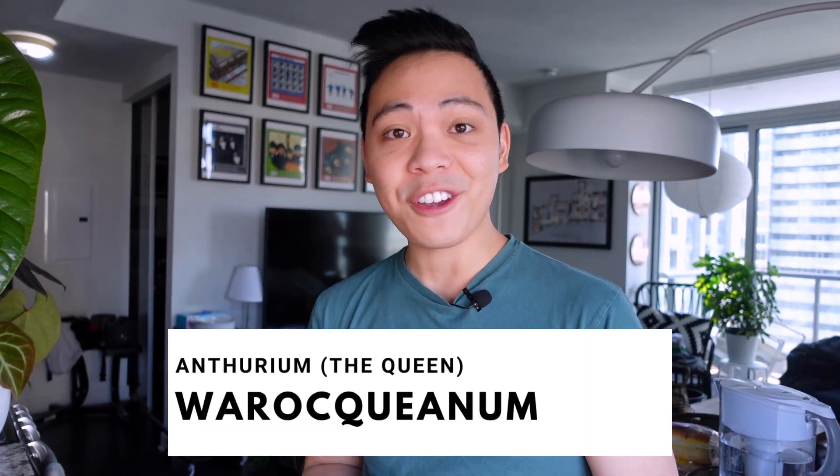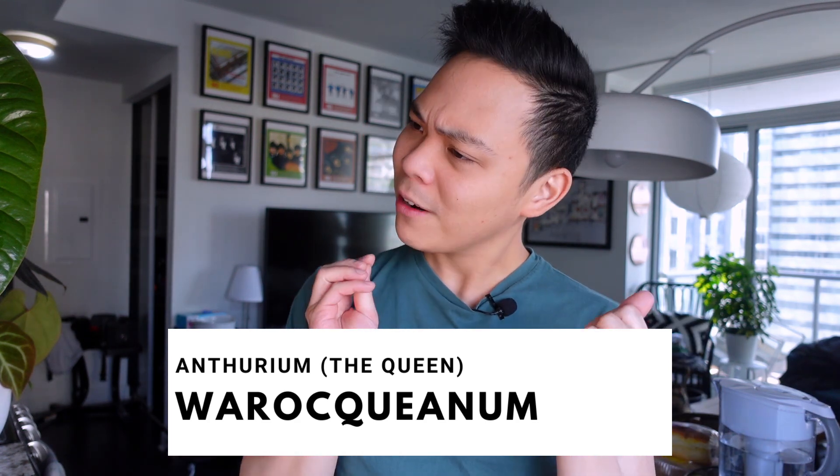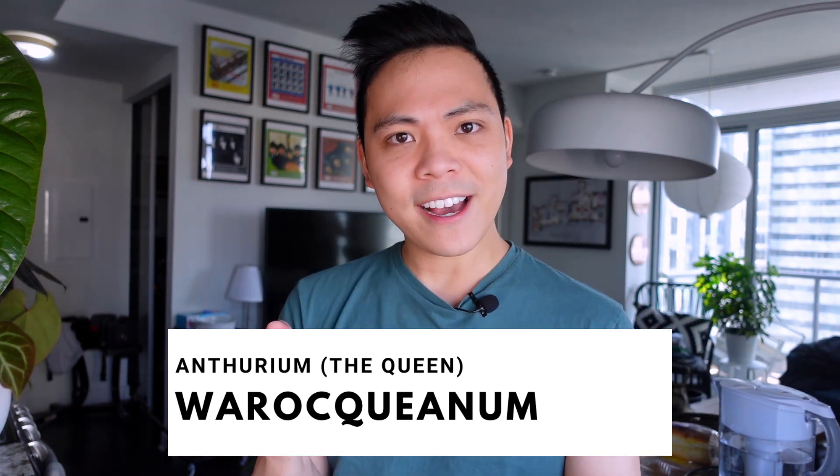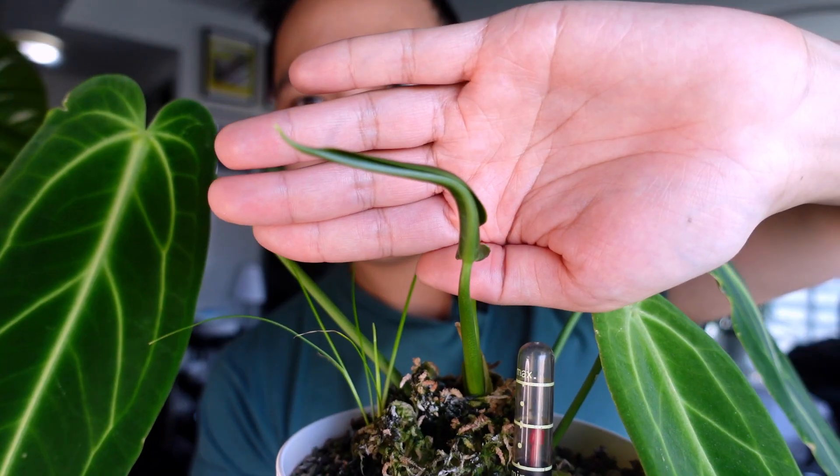Moving on to the third plant — the queen anthurium. The new leaf just started coming out so don't make fun of her, she doesn't have much to show right now. But here she is — this is the new leaf. I'm just so happy.